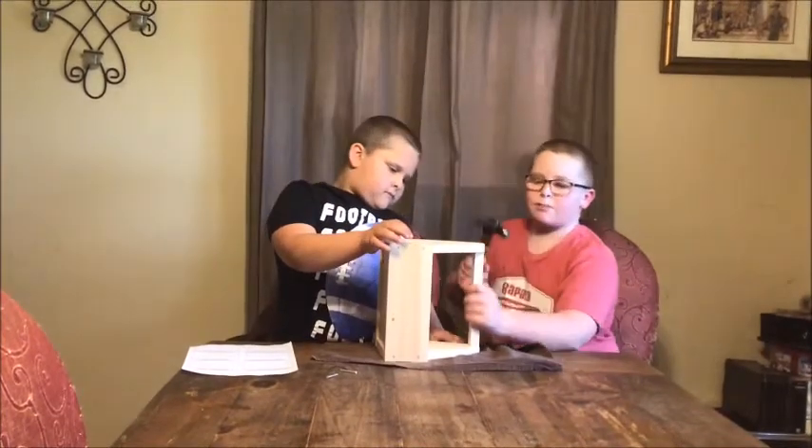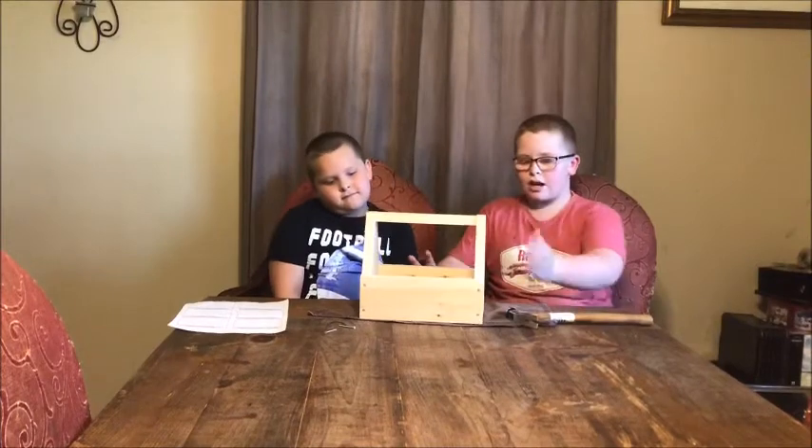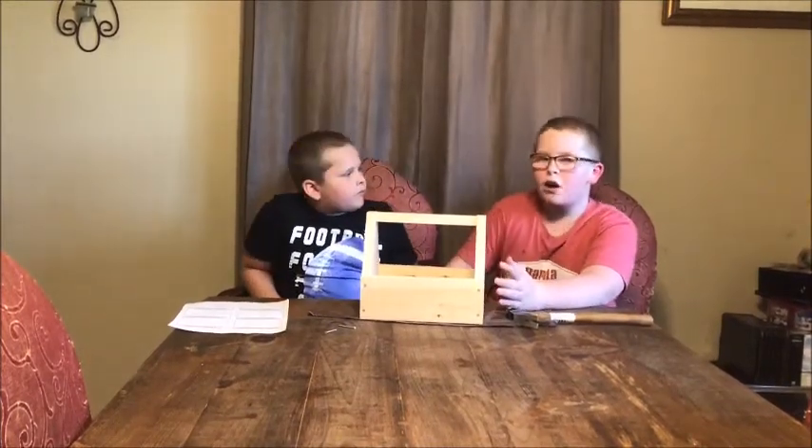Try to get your handle as flush as possible. And after you're done, you can paint it or stain it however you want.